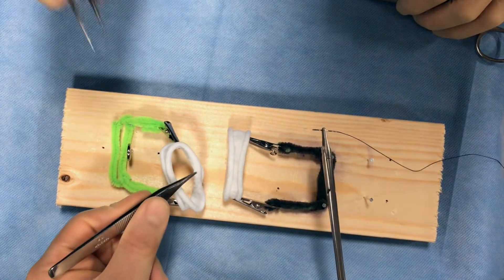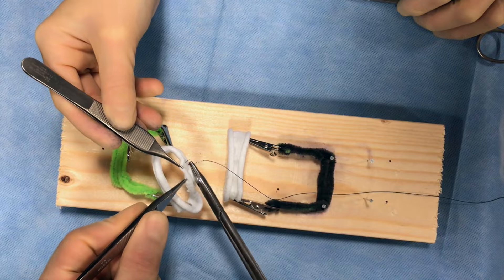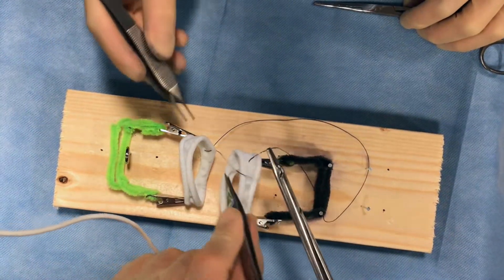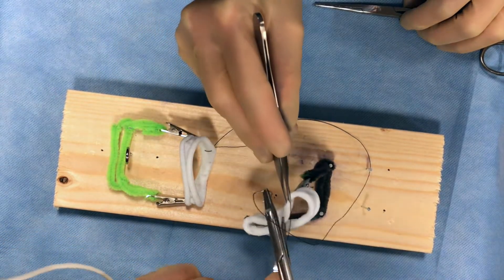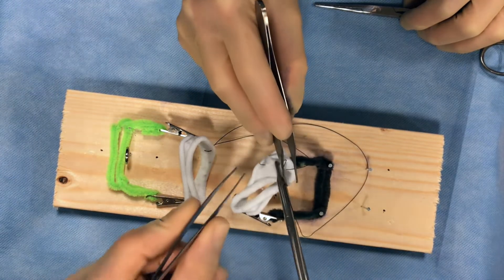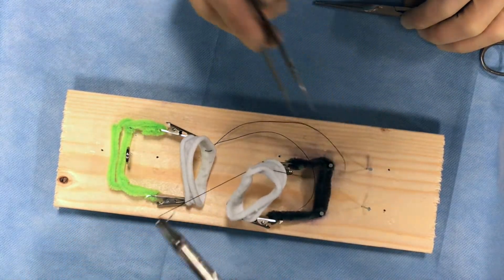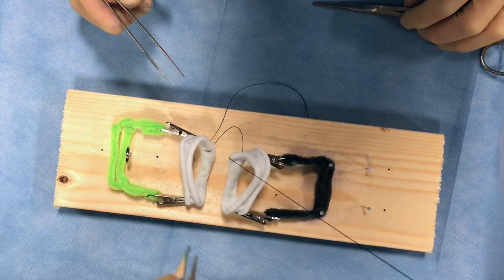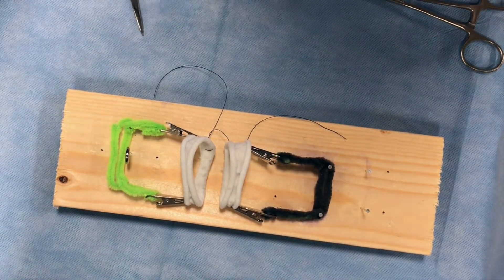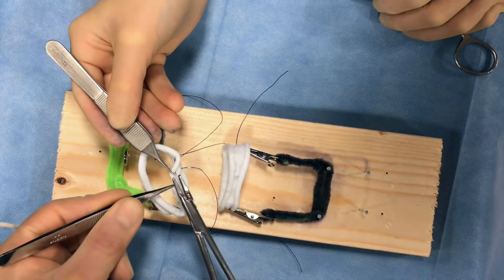Now we're ready to begin. This simulation can be done with an assistant, as shown here, or solo. The assistant reflects back the distalmost edge of one bowel loop, exposing the intermucosal surface. The surgeon then takes a seromuscular bite from one end of the bowel going from proximal to distal, taking care not to enter the lumen, and connects it to the other end of the bowel with a similar seromuscular bite going from distal to proximal. This is called a Lambert suture. The assistant cuts off the suture, leaving these as interrupted sutures and making sure to keep both ends of the suture towards the same side.